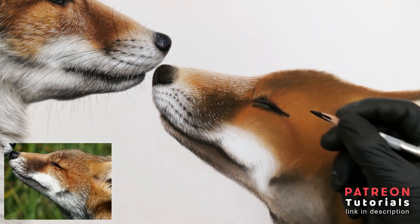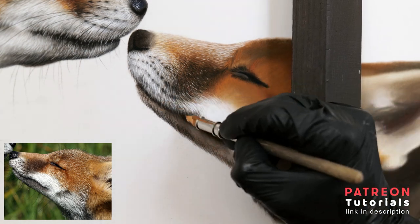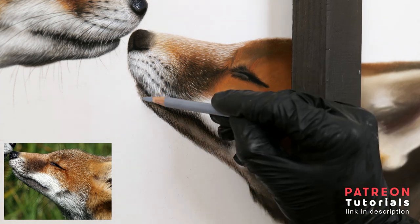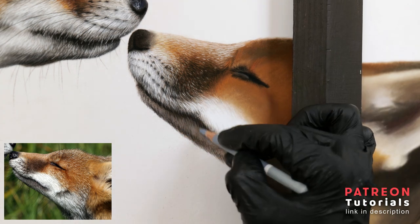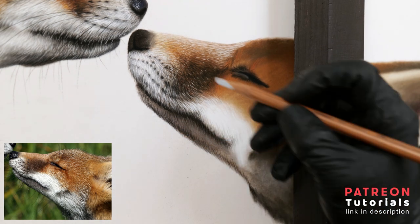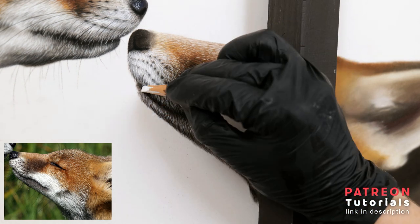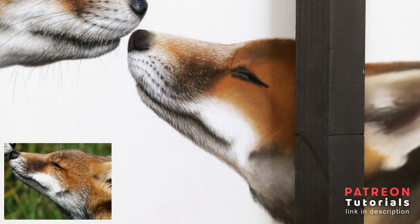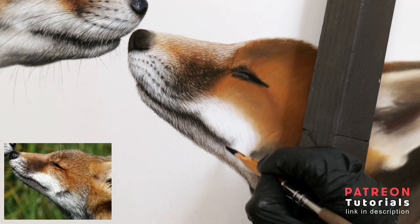Moving on down to the lower jaw, I dab the area with a kneadable eraser to remove any excess pastel and then proceed to use a mixture of black, cold greys and light greys to render the details. I will typically work from dark to light — so the darkest black lines go first, representing the dark gaps in between. Next, I add blue grey, which will give depth for the lighter highlights to go on top at the end. I like to use colder greys as it makes the white fur brighter as opposed to using warmer greys.